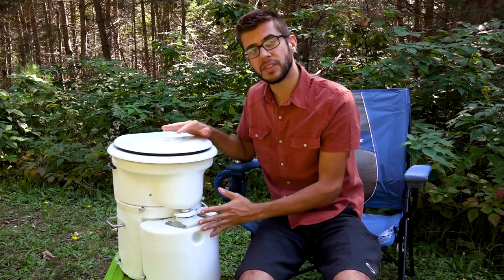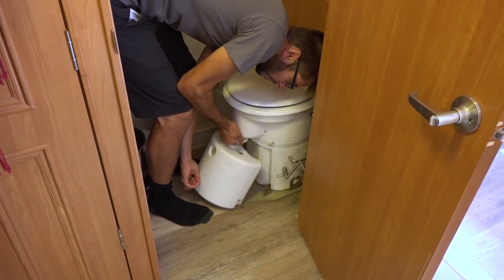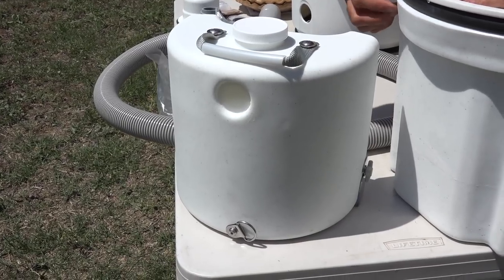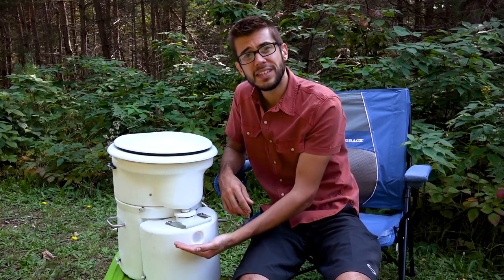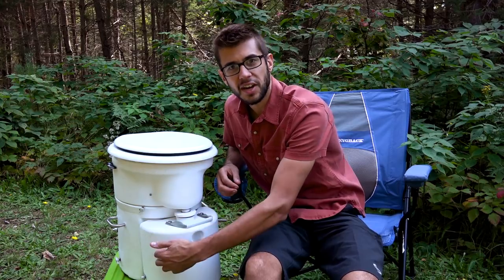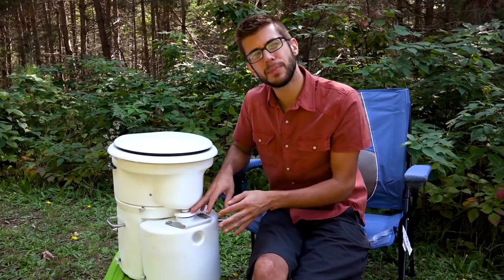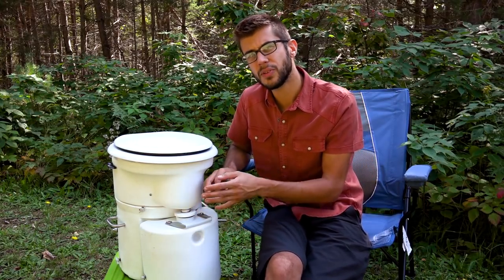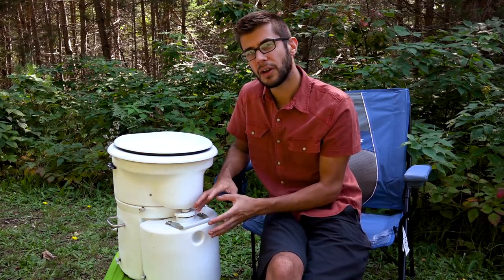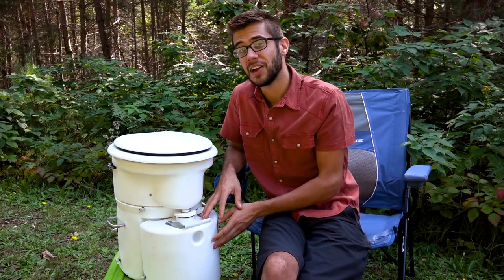A feature we love is how easy it is to dump the liquids tank — it pops out so easily. We also like the sight glass on the front of the liquids tank, which lets you see the level inside. We keep a flashlight next to the toilet and shine it against the sight glass to check it regularly. However, the liquids tank has been a bit of a drawback — we didn't realize how often we'd need to empty it, and if it's full when you really need to go, you might have to take care of that first.